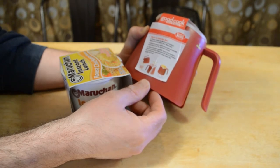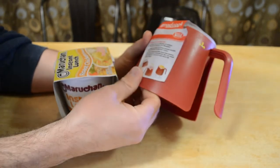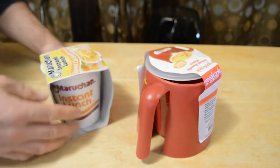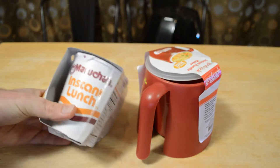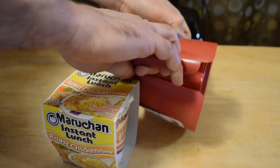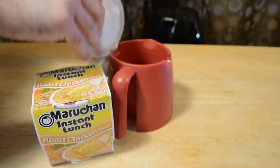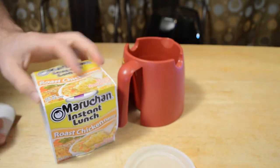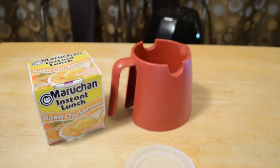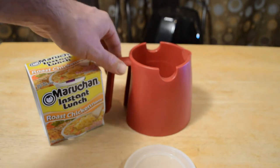Place the instant noodle meal in your maker, cover securely with the plastic lid, let stand for three minutes, uncover, and store the lid on your maker right here. It's a cool gadget if you like these instant lunch noodles — so popular. When I was in high school I used to love these things. I could still see this being useful — you can take it to your office and have a nice little lunch.